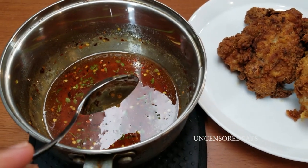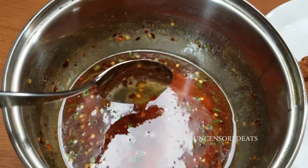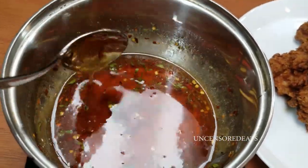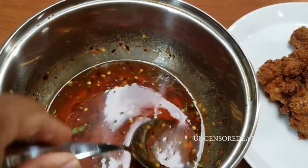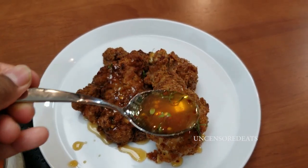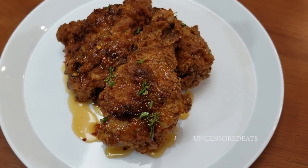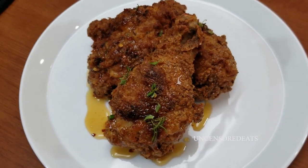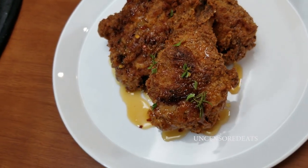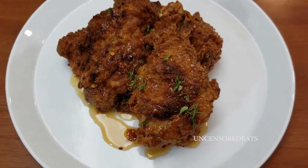Our chicken is done. I plated up some of my chicken — the chicken rested for about 10 minutes before I plated it up. This is my lemon chili honey sauce once it was rested, so all the froth is out. I am going to take some of my honey sauce and drizzle it over my chicken. This is my lemon pepper chicken with my chili lemon honey sauce. Happy National Fried Chicken Day! It's your girl Ro — please don't forget to like, comment, subscribe, and share. Tag a friend and hit the notification bell down below so you can be notified each time I upload a new video. Thank you guys so much for the love and support. I'll see you guys in my next video. Bye!